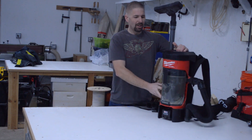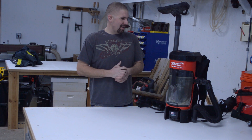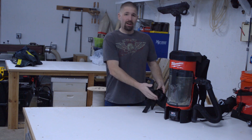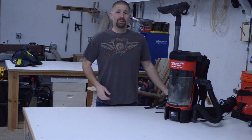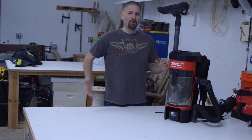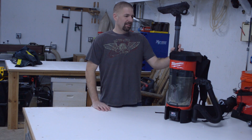It does take a while to get used to where your tools are when you have the backpack on — that was the downside I didn't care for. In time you'll figure out that the wand attachment and all your attachments are on the left side, same with the on/off switch. At first, if you're right-handed, you're looking for everything on the right side, but it's all on your left side — that's something you have to overcome.